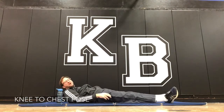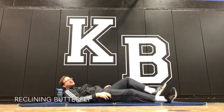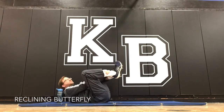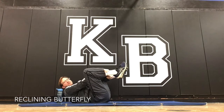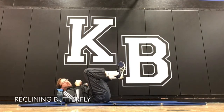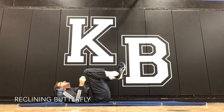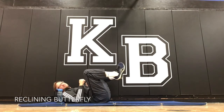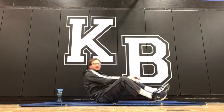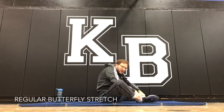Next it shows the reclining butterfly. These are not always in the order that I would do them — I would do the more dynamic ones before the static stretching. This is a static stretch. It talks about putting your hands here, arms up. You can do a regular butterfly as well, down like this.